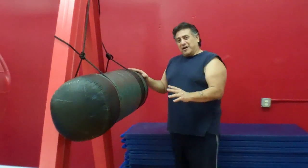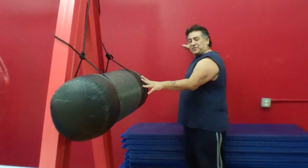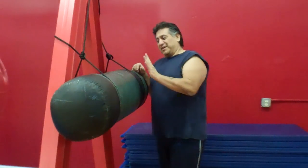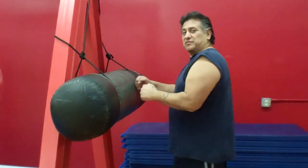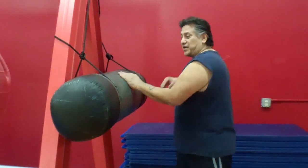It doesn't move very much. You can put this against the wall if you have a sturdy wall so that way it doesn't go through it, and you can hang it through an eye bolt so that way it doesn't move. With this type of bag, once you have it set up, you can throw your straight punches on here, you can throw elbows on here, you can throw palm heel strikes.